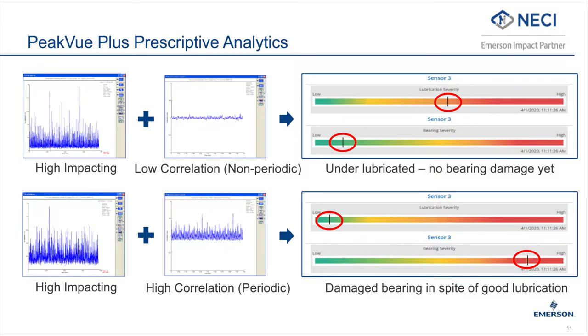In the top example, the lubrication severity is quite high and the bearing severity is low, meaning that there is no bearing damage yet, and performing proper lubrication will reduce the vibration and extend equipment life. In the bottom example, the bearing severity is high and lubrication severity is low, meaning that lubrication is not going to help and it's time to change the bearing.